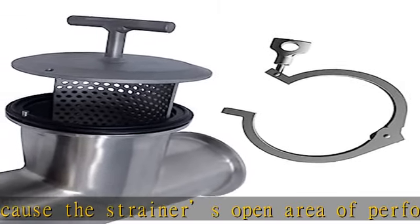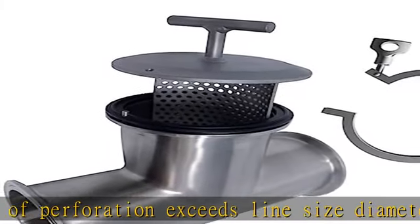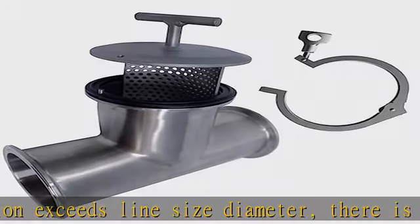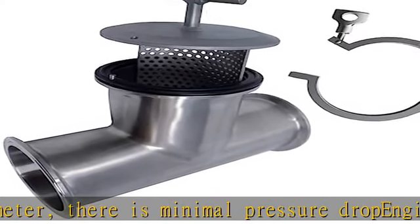Includes alignment pins to ensure proper installation every time. Install T-line strainers at the suction end of the pump to protect the pump, process equipment, and valves from foreign materials such as gasket pieces, bolts, and other items.